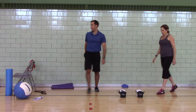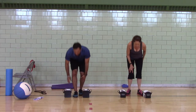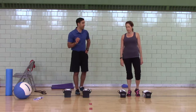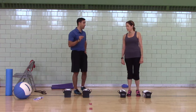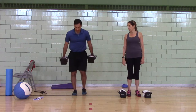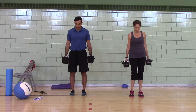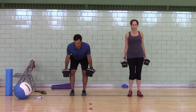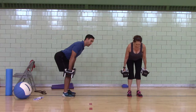Next is the dumbbell complex. 10 seconds of work, 10 seconds of rest for each exercise. Do as many reps as you can in those 10 seconds. We're going to do two rounds. Feet are narrow, hands on the outside of your thighs, heads pulled back. You're going to hinge to the hang position so the weights hit the side of the knees. You feel your upper back, your hamstrings, and the balls of your feet.